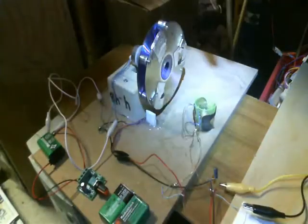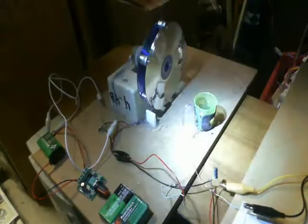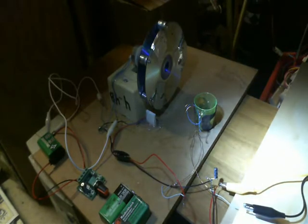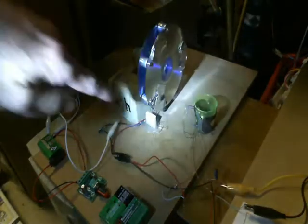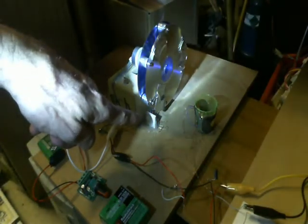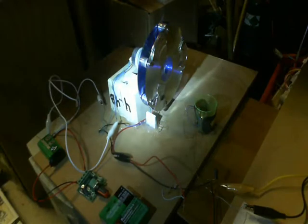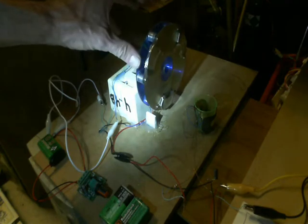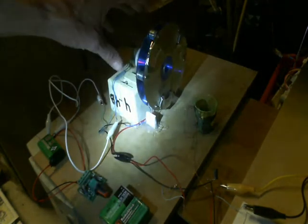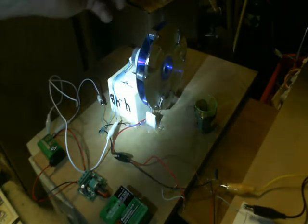I've got a neodymium three-quarter inch sphere magnet in between two little coils that actually came out of one of those wireless charging pads — just using those to try to put a little extra pulse in there. Basically this is a switch. It's hooked in between either the positive or negative side of your battery, just like a normal switch circuit. Every time it makes a connection it pulses the coil, and you could use this same switch to get the motor to switch itself on and off.